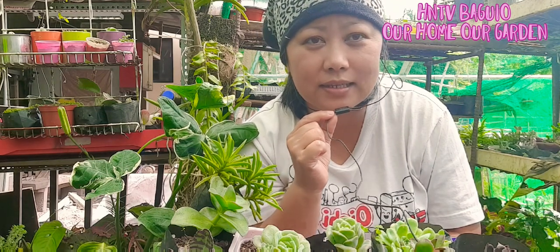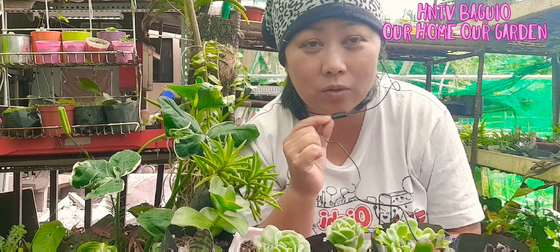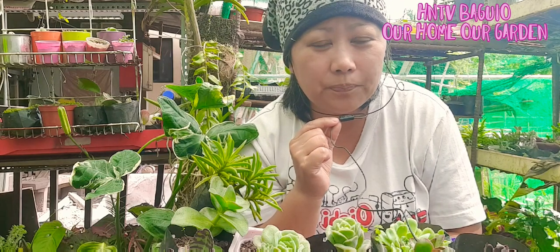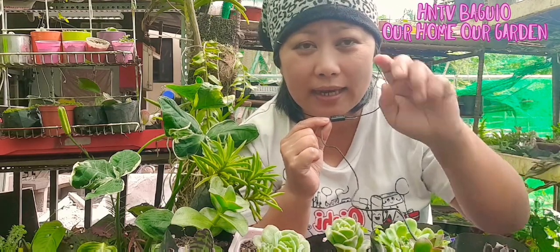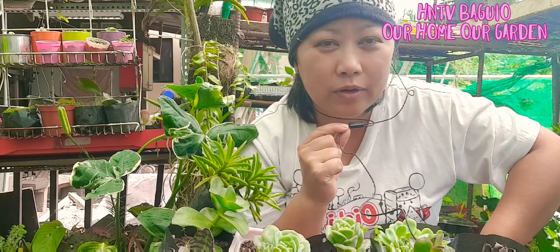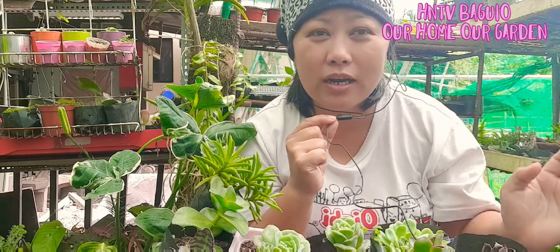Pero pag-introduce natin sila sa outdoor na galing sa greenhouse, yung mga succulents natin, dahan-dahan natin — acclimate natin. What I do is, pag-introduce ko sila ng full sun, cover it with the net for a week. And then the next week, morning sun, and then the next day, longer exposure na.